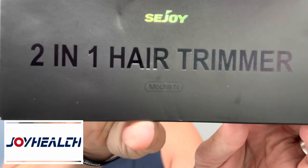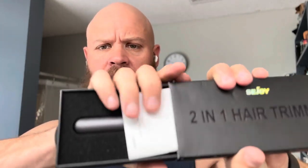So this is the box I got today in the mail. I have not opened it yet and I also got the two-in-one hair trimmer. Now this is more like your nose and your ear hair trimmer. In the box it slides open and you will find the instructions.